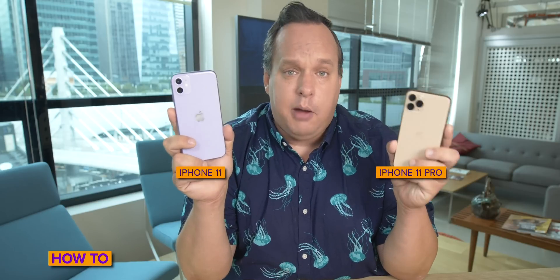Perhaps you have a new iPhone 11 or 11 Pro — the ones that have the new cameras, the faster performance, and most important of all, the longer battery life.